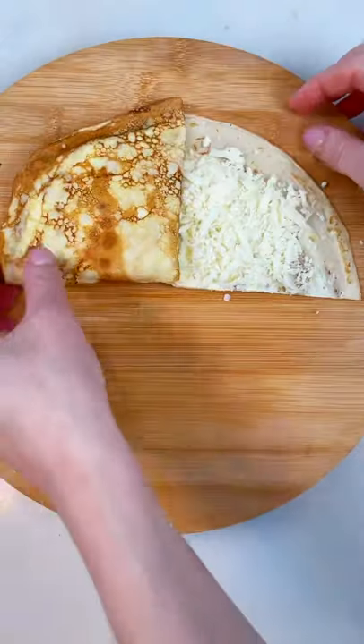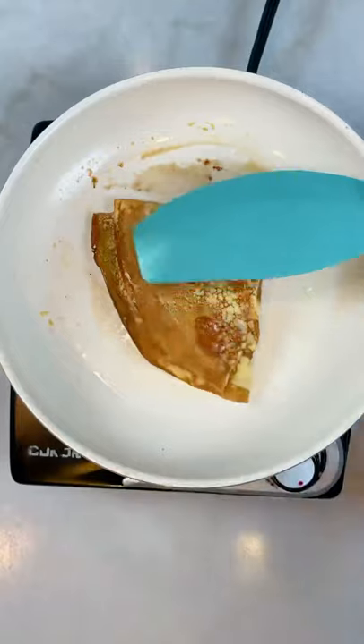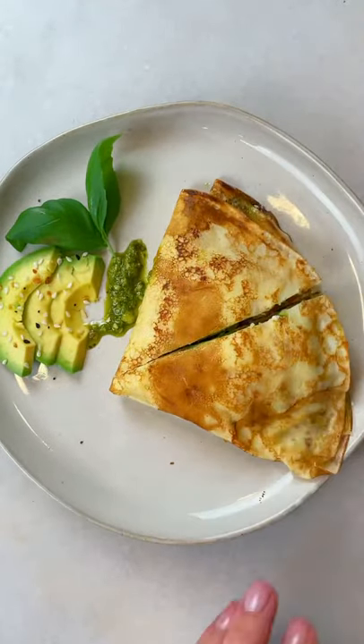Now we're gonna fold the crepe and bring it together. Use some butter and fry it on both sides. You can also do this with a tortilla, but crepe is so much better.